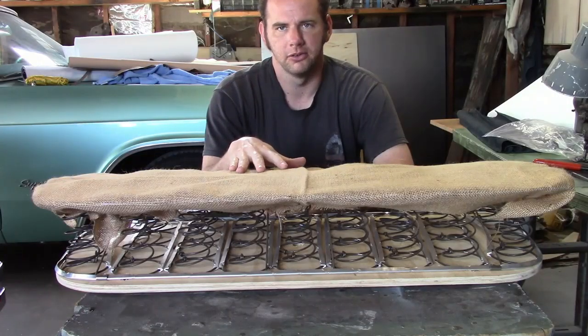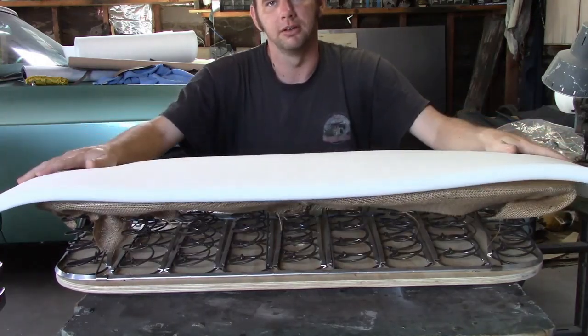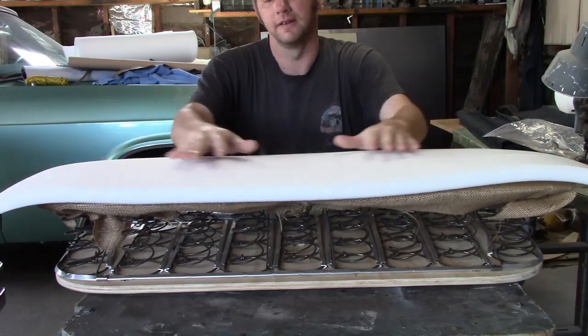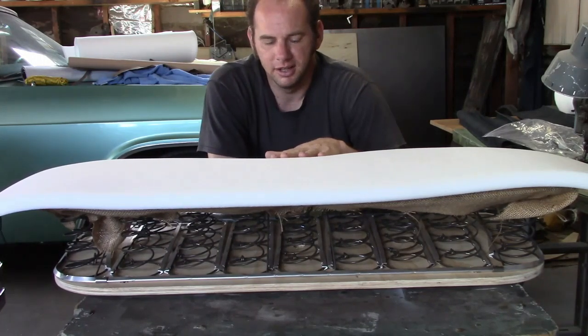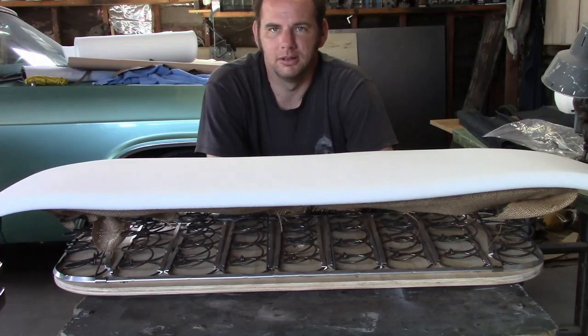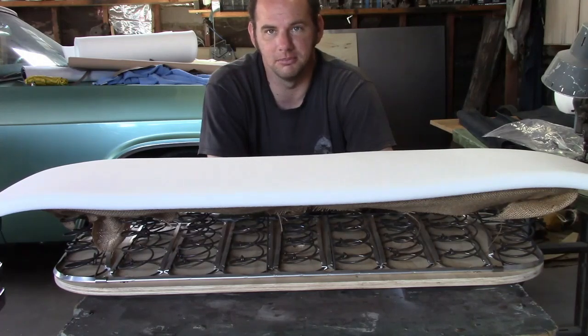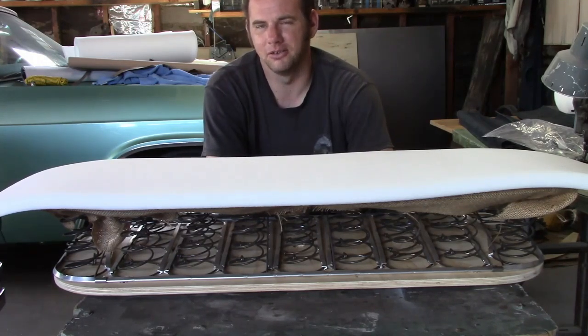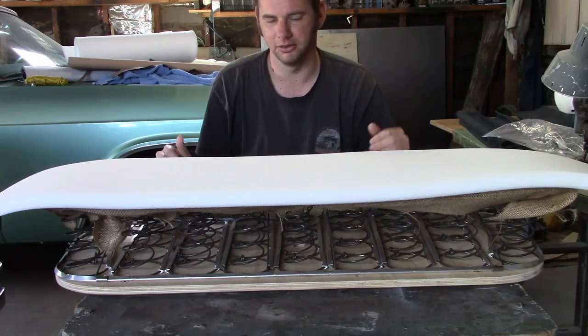Next you need a layer of padding. Originally they had about an inch-thick layer of natural cotton batting, but I'm going to use an inch-thick layer of foam rubber. There's a huge difference between natural cotton and foam rubber — it's not a direct replacement, it is noticeable when the job is done, and it even mentions it in the judging standards. I'm somewhat of a nerd for authenticity, so why am I doing this? Well, natural cotton batting is still available but not easy to get due to its highly limited market, so unless you're building a blue ribbon car, I just don't bother.